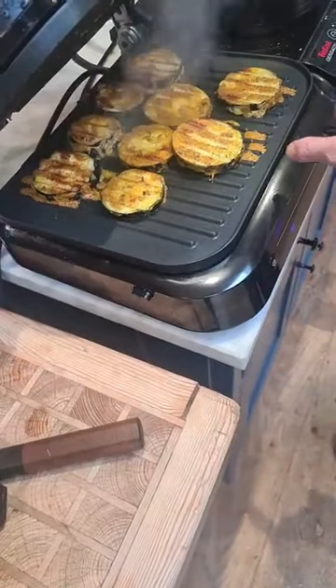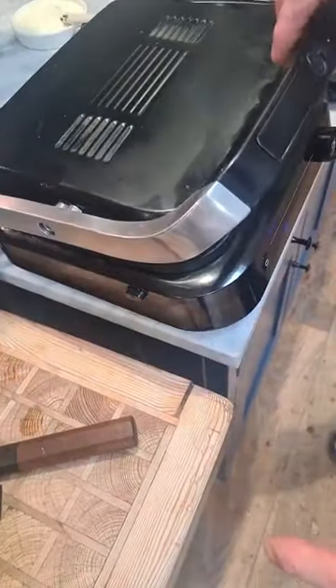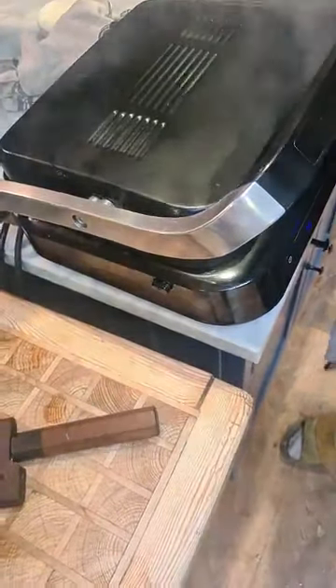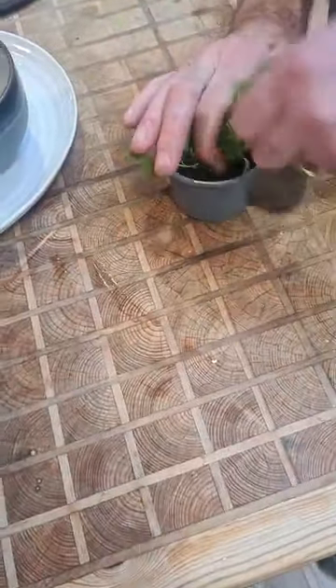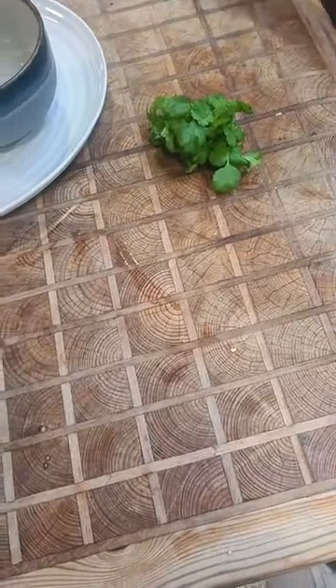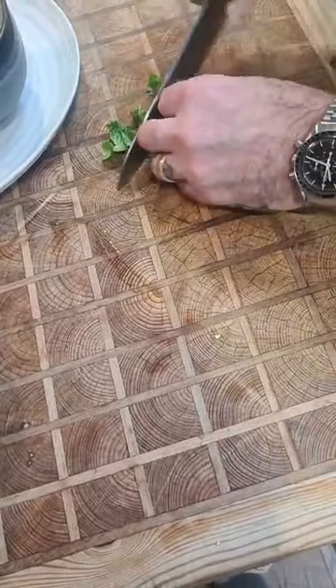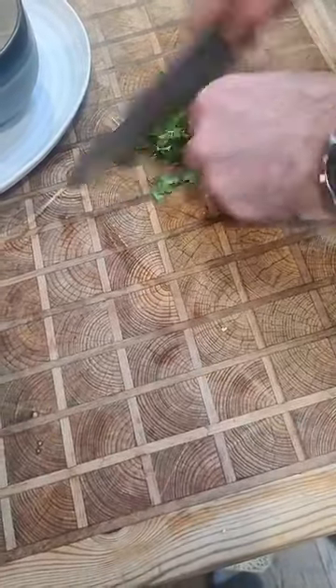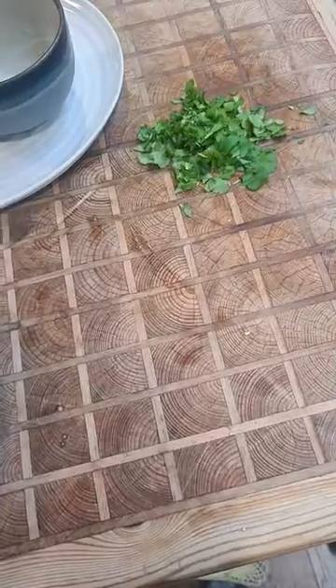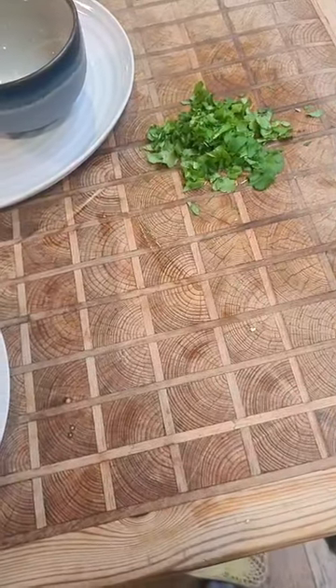It's getting a lovely colour without being burnt. I'm going to get some coriander now — ready for the curry. A nice bit of coriander, just going to chop it up. That's going to go on top of the curry.